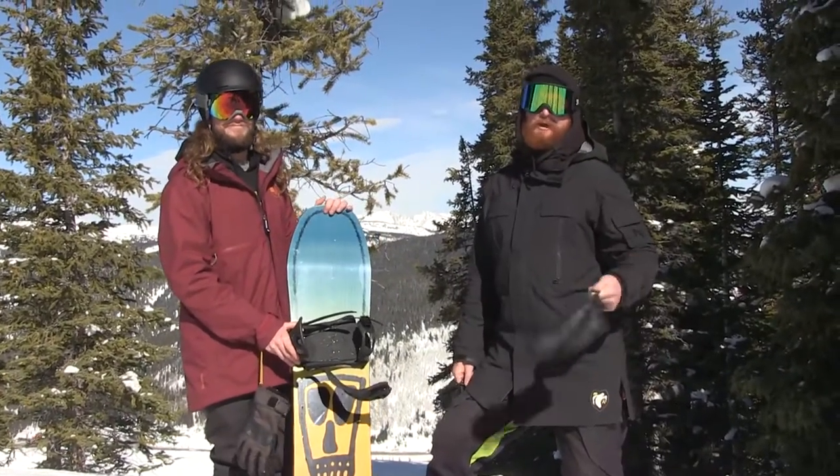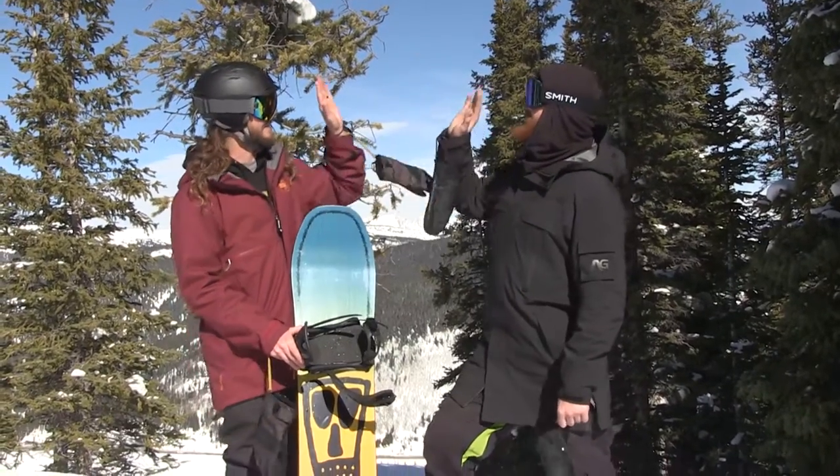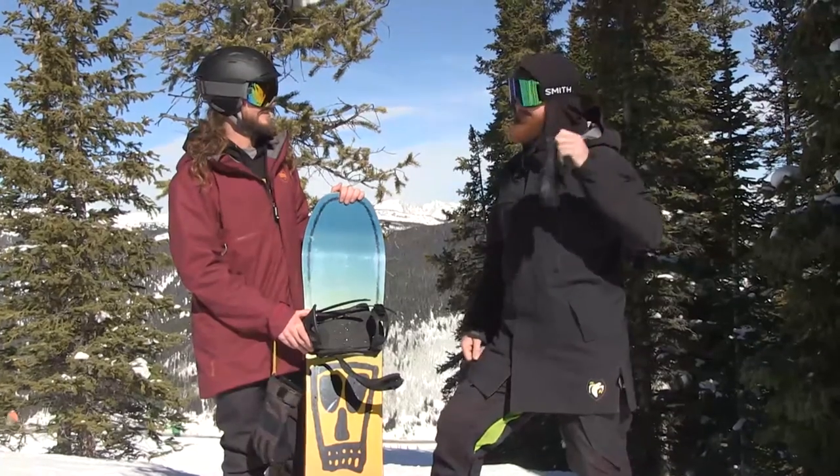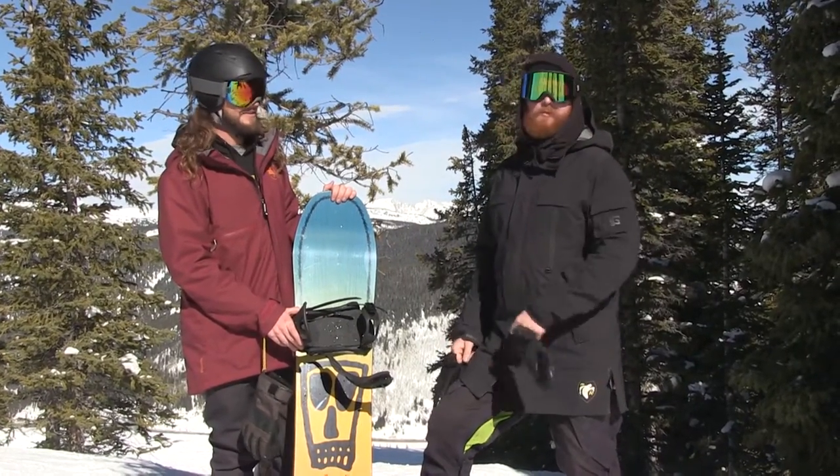What's up, I'm Matt Cuff from TheHouse.com. I'm here with Ryan Turley from Arbor. Great day — 35 degrees, sunny, hardly any wind, and we're out here ripping with these guys from Arbor.